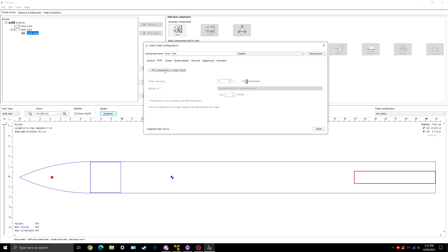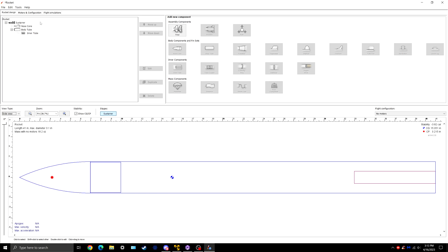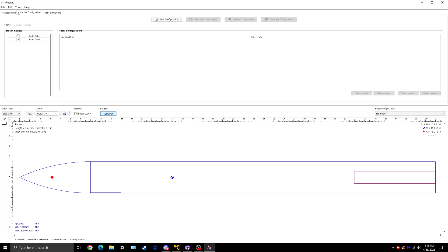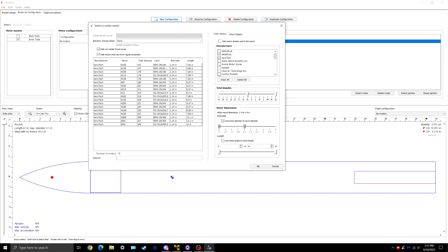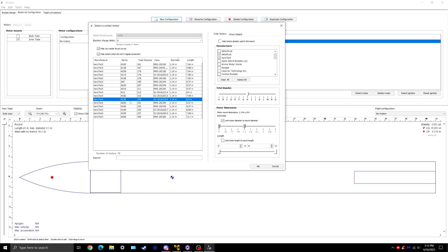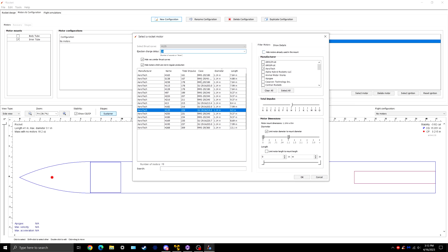Click on the motor tube and click 'Mark this component as a motor mount' — that's extremely important so the sim knows to put the motor there. Now that we have a motor tube, we can add a motor. Go to the Motors and Configuration tab at the top, click new configuration. We're doing an L1, so drag it to H. I have it set to limit the diameter, so it's only showing me the 1.14s, all 29 millimeter. I'm going to look for H135 — this is the motor we use. They come with a 14-second delay, so set it to 14 seconds. You will change it later based on the simulation results. Leave it at 14 for now because that's what they come sold as.